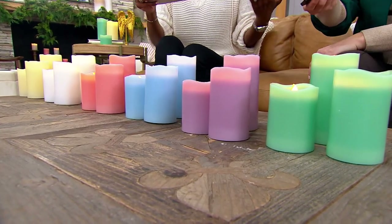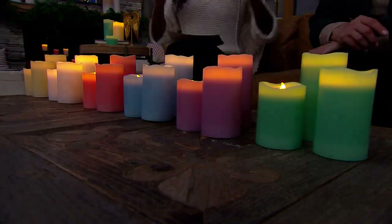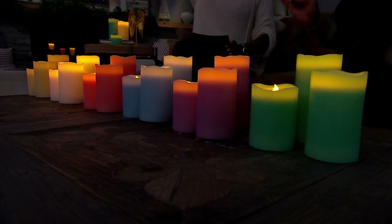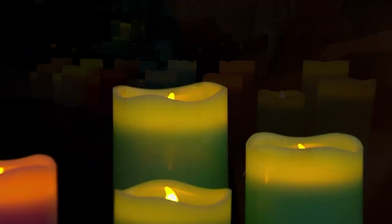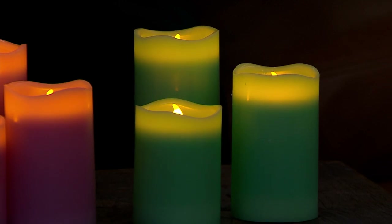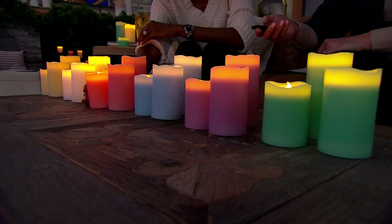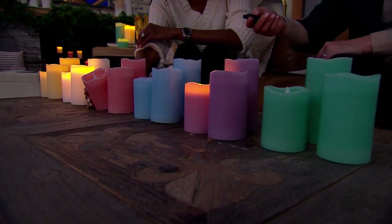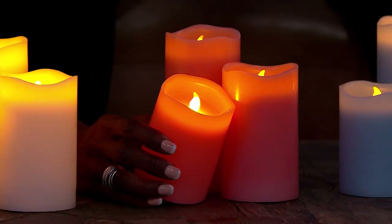Why are these so popular? Functionality. As a designer who started as an organizer, everything I do in a home is about functionality. Home Reflections is always looking for pieces that bring warmth and beauty but are also functional. These come with a remote, so whether they're up on a fireplace or in an awkward place, you don't have to worry — you have the timer, and you have the remote. They click on and off with just a button.